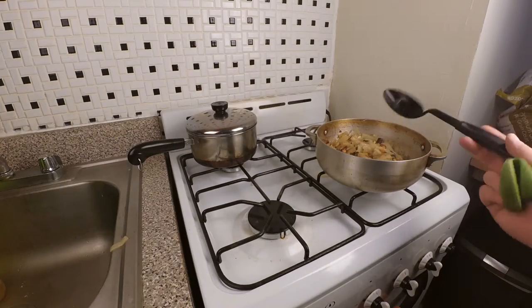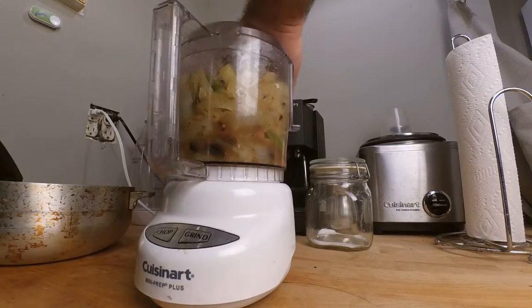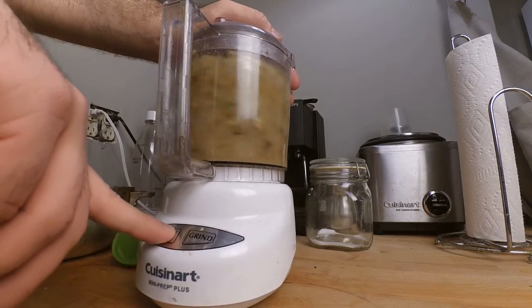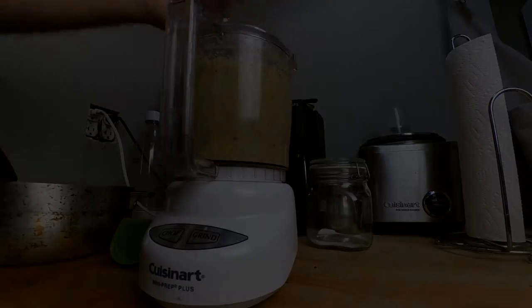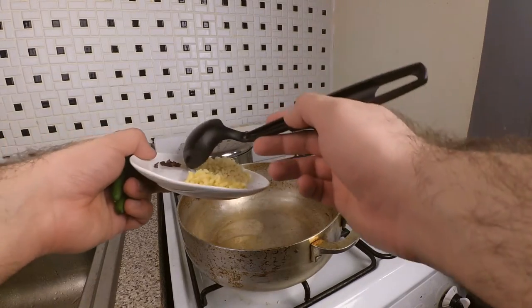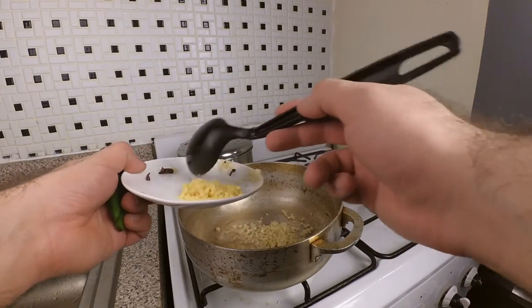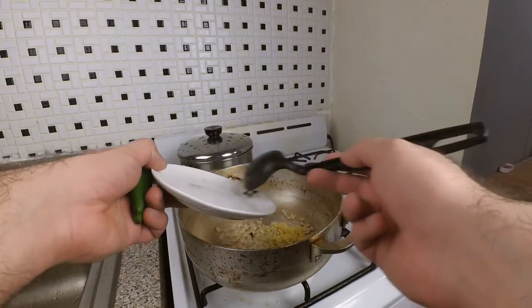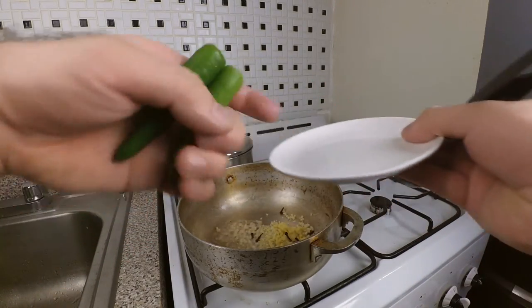What we're going to do next is purée this. I've got another tablespoon of ghee in the pot. I'm going to add some garlic, some ginger, some cloves, and a couple more whole chilies.